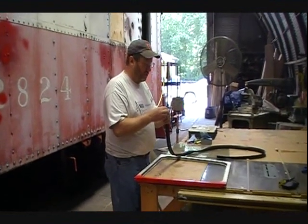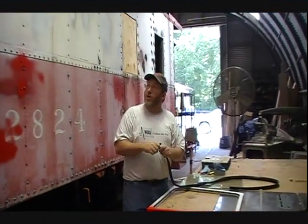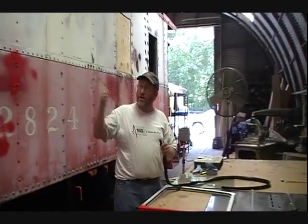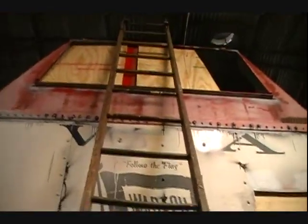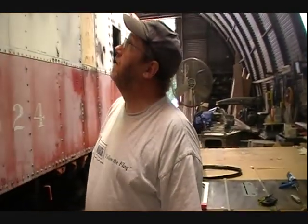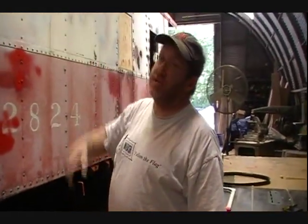My name's Holzmeyer with the Wabash Railroad Historical Society. We're working on Wabash Caboose 2824 here at the Monticello Railway Museum. What we've done is block the windows with plywood so we can sandblast. That'll keep that black beauty sand out of the caboose and save us from having to clean it up. My son Matt, who's filming this, and I have got the plywood pretty much all done to seal the caboose, including the end doors.